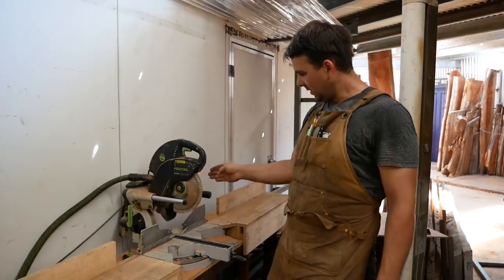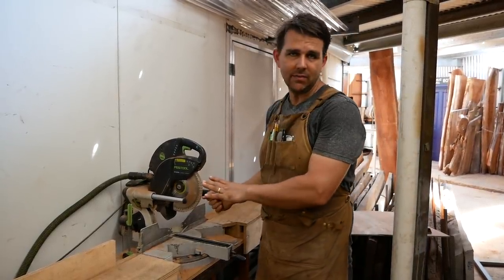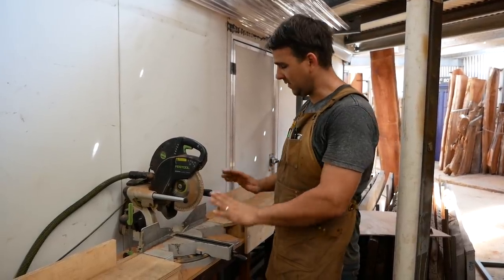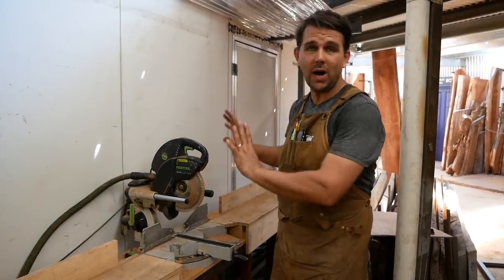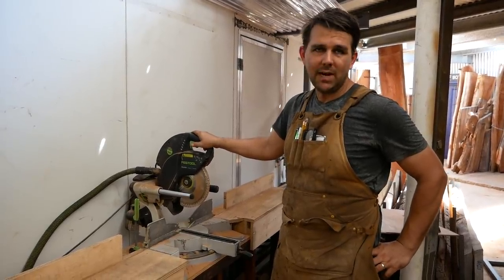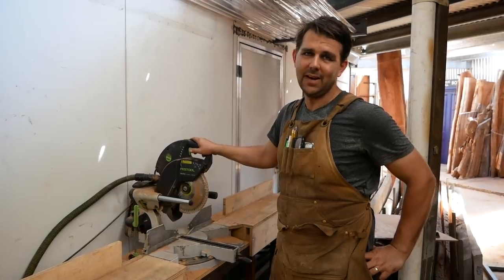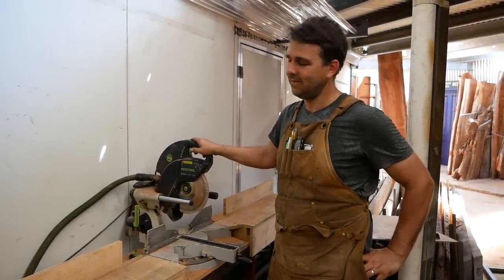There's no arbor wobble. I can hit my mark every time, provided the blade's sharp. It's never missed a beat — that's why I rate products like Festool. It's robust, heavy duty. It has had use and abuse pretty much every day for 13, 14 years. It's a great tool.